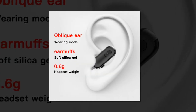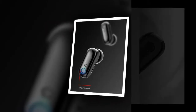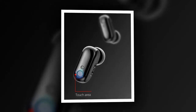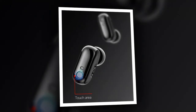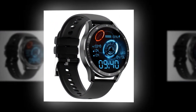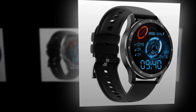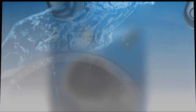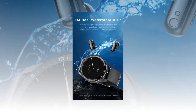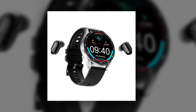IPX7 waterproof rating: built to withstand daily activities including hand-washing and swimming, making it your ideal companion for active lifestyles. Customizable themes: switch between a variety of watch faces to match your style and mood effortlessly. Intuitive earbud controls: experience hassle-free connectivity with the X7's innovative earbud design. Touch controls allow you to easily answer calls, adjust volume, and control music playback with intuitive touch gestures. Bluetooth dual headset calling lets you enjoy hands-free communication with seamless connectivity.